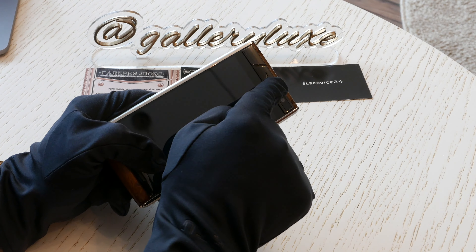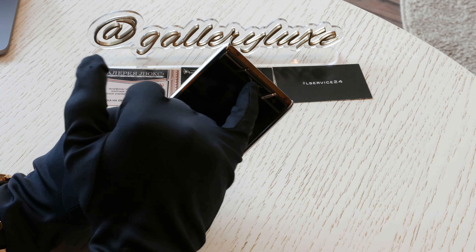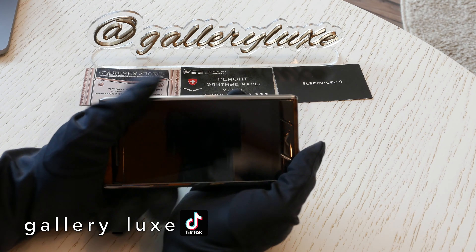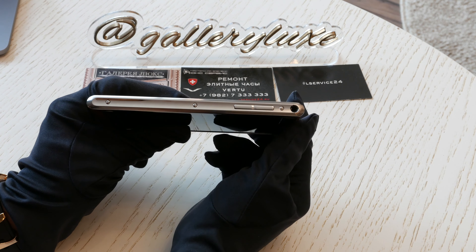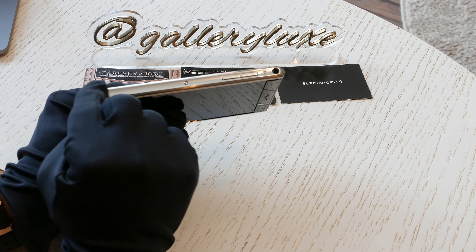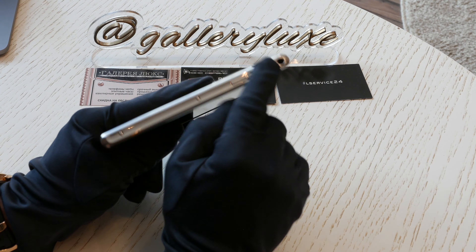Обводка здесь идёт ПВД, эта часть у нас тоже покрыта ПВД, и здесь у нас динамик. Под вот этой буковкой В спрятана сеточка, и там находится динамик. Здесь мы видим кнопки громкости — такие вот полированные, очень красиво выглядит, кстати. Вот эта часть полирована и переходит в клавиши, и вот такой вот разъём для наушников.